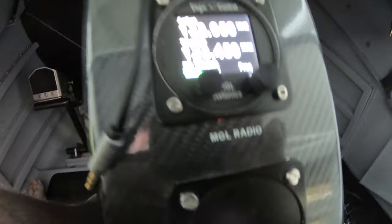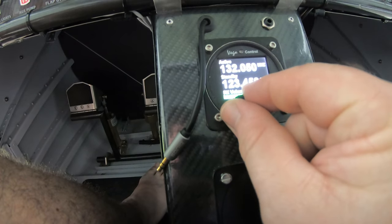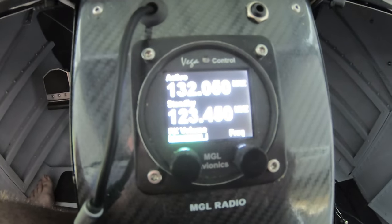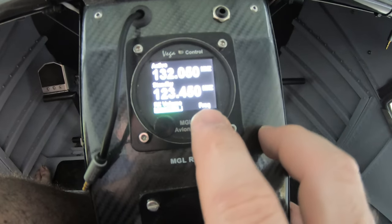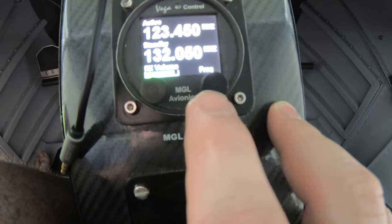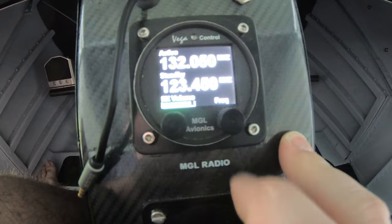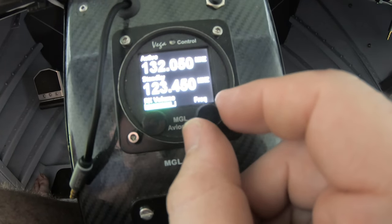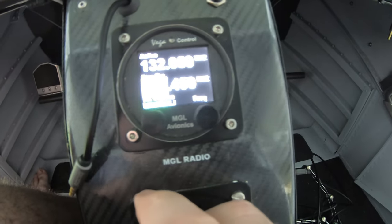This is the MGL radio — I'll send you the manual as well because there's a fair bit involved. Basically it's a flip-flop setup: the top one is your active station and the bottom is your standby. You can monitor both by holding the button in. By pushing the side button it'll flip them so you move the active one. Then you can turn the dial to adjust the frequency.